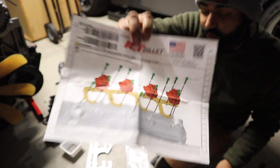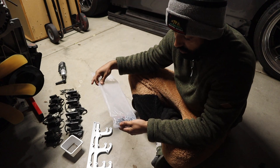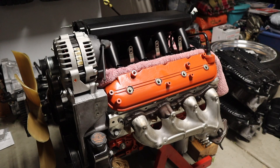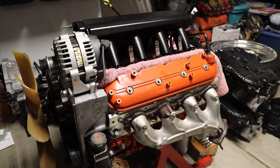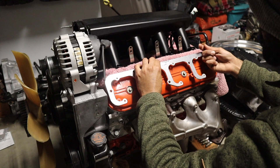All right, so we got our valve cover right here. Now we're gonna go ahead and take the hardware and take one of the billet pieces and mock it up to see where it should sit.